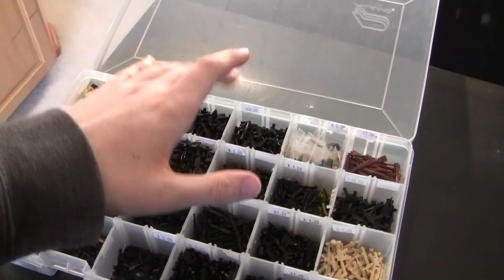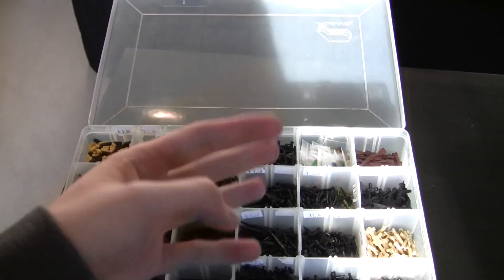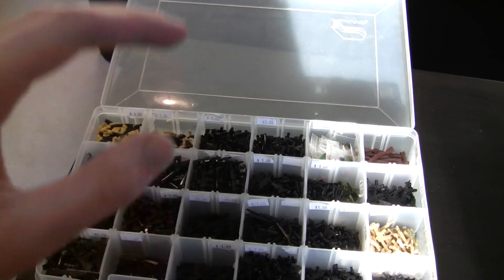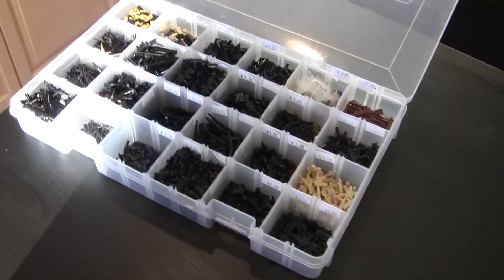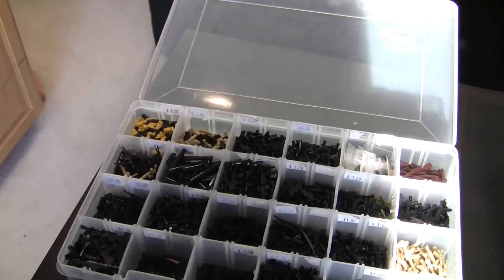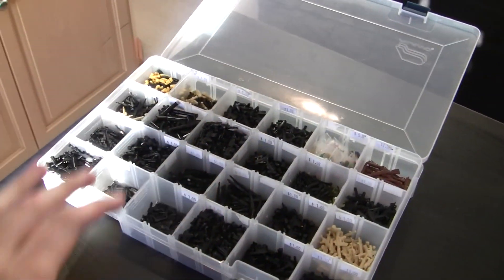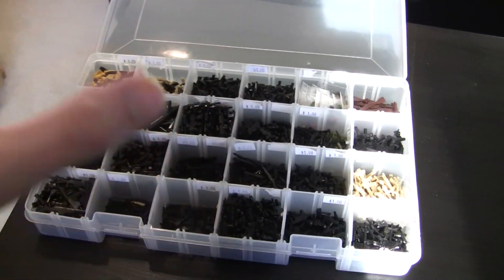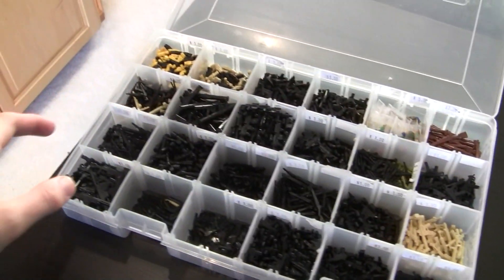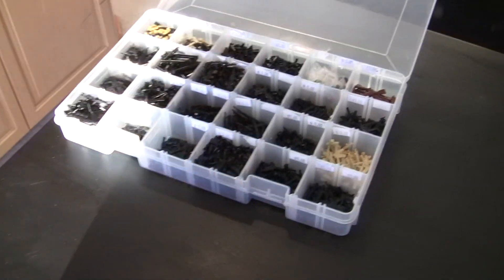BrickCon is a Lego convention going on this coming weekend. I'll be there Friday, Saturday, and Sunday. It's in Seattle, Washington. I go to this every year — I've been going for about 7 years, and I've been vending there for the past 4 or 5 years. I'll be bringing all my products; everything on BrickTactical.com will be going to that Lego convention.